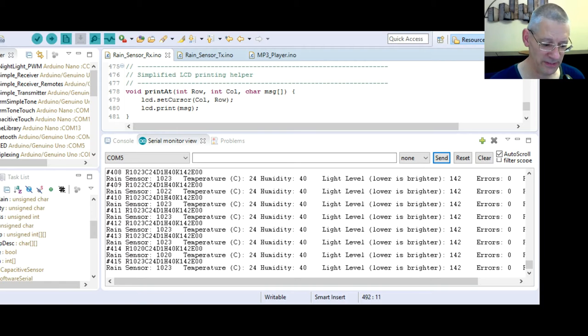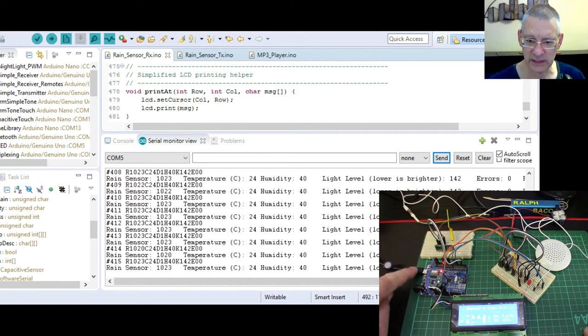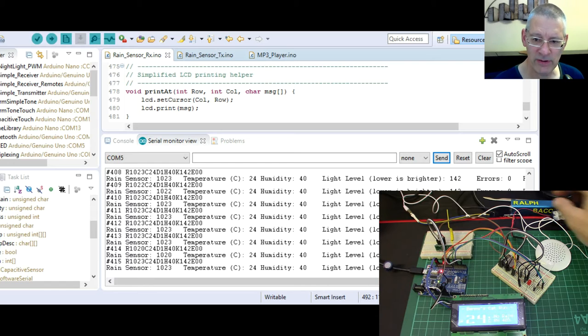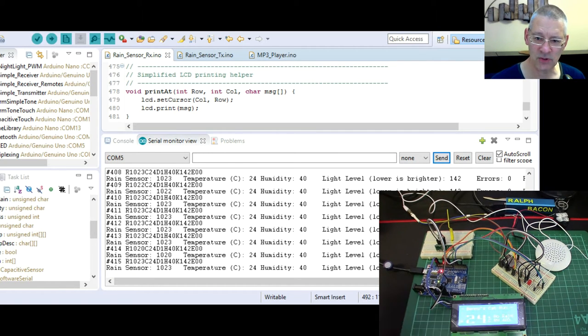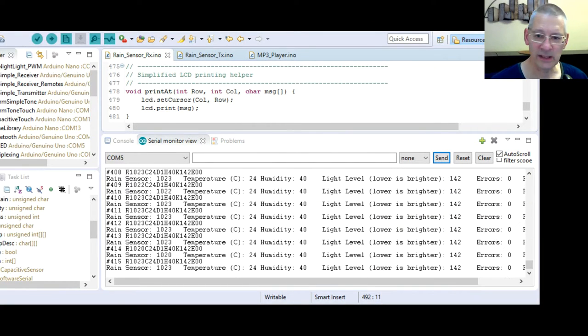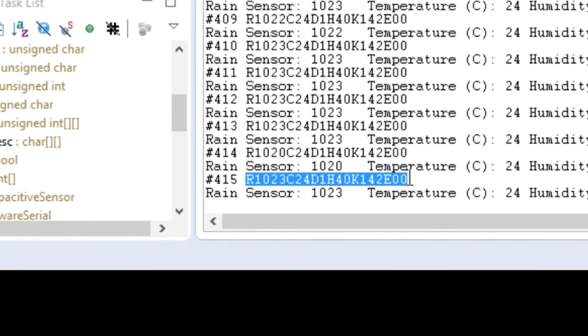When I power it from the 18650 battery it reconnects instantly. Anyway, it's stopped now but as you can see we're getting the raw value back — that's the raw value. I'm pretty sure I've described all that in the previous transmitter part of this project.